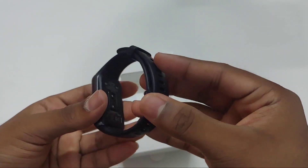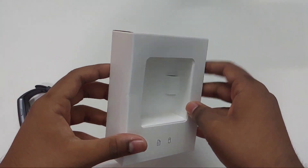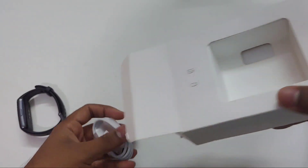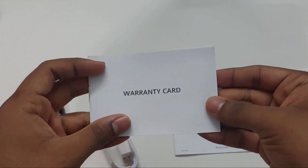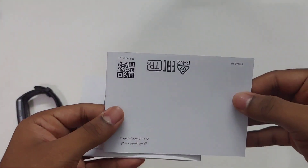The build quality seems to be nice and we are getting a rubber strap. Here is the charging cable for the Huawei Band 6 and we can connect this charger magnetically to the band. This band also supports fast charging. After that, you can see we have the warranty and quick guides inside the box.